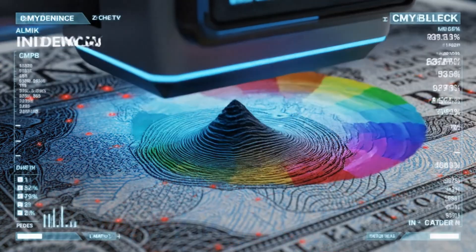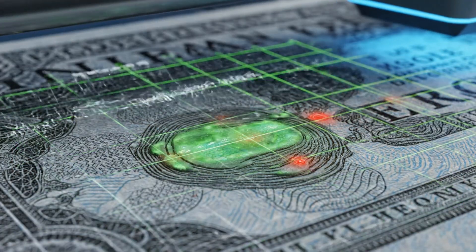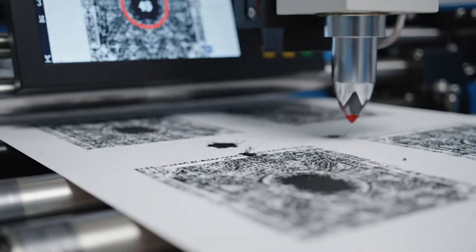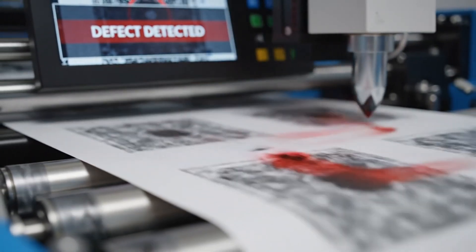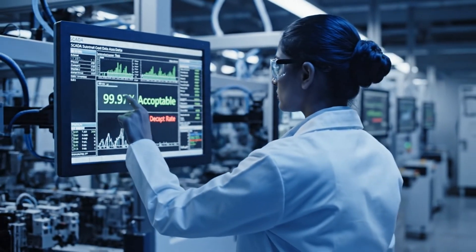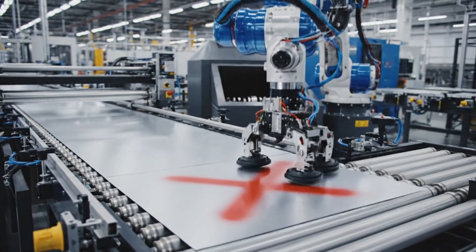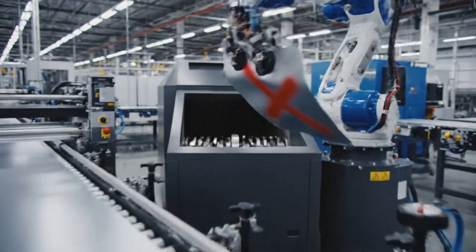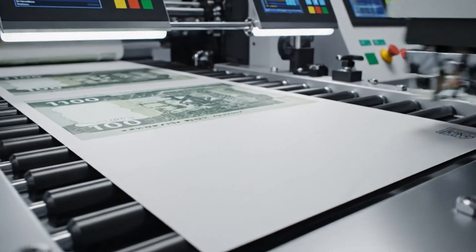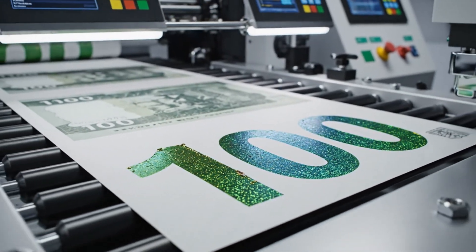It checks for microscopic defects, ink density, color accuracy and perfect alignment of all features. The perfect sheets continue to a machine that applies the color-shifting ink in the bottom-right corner, using a special metallic ink.